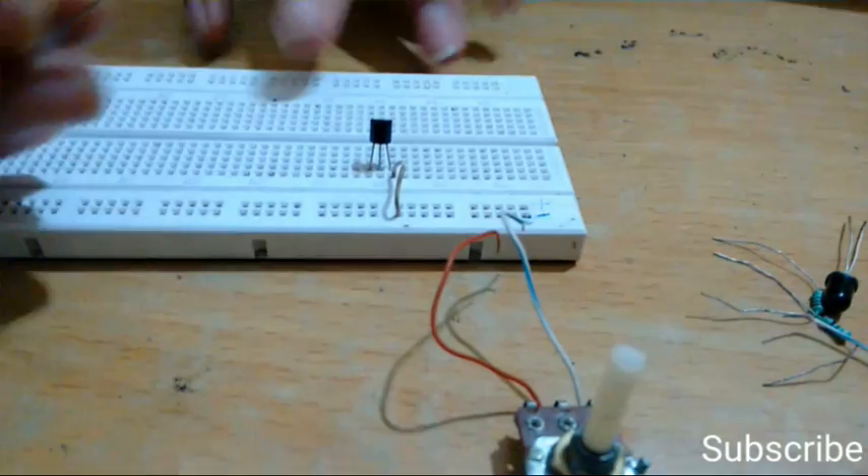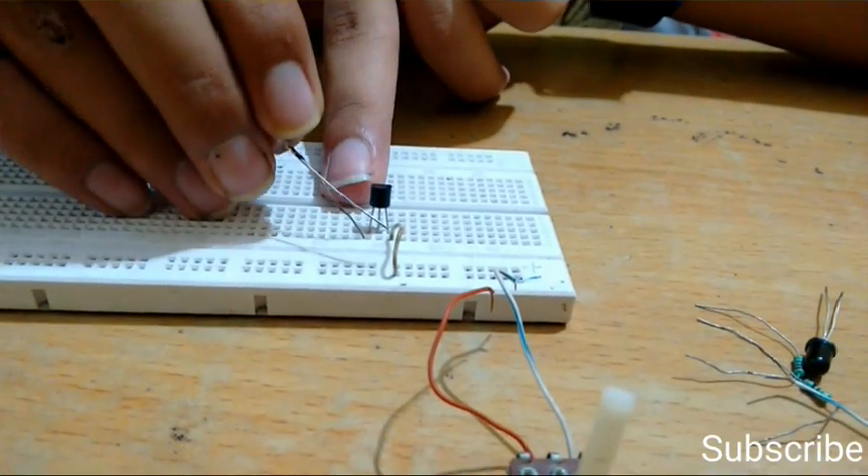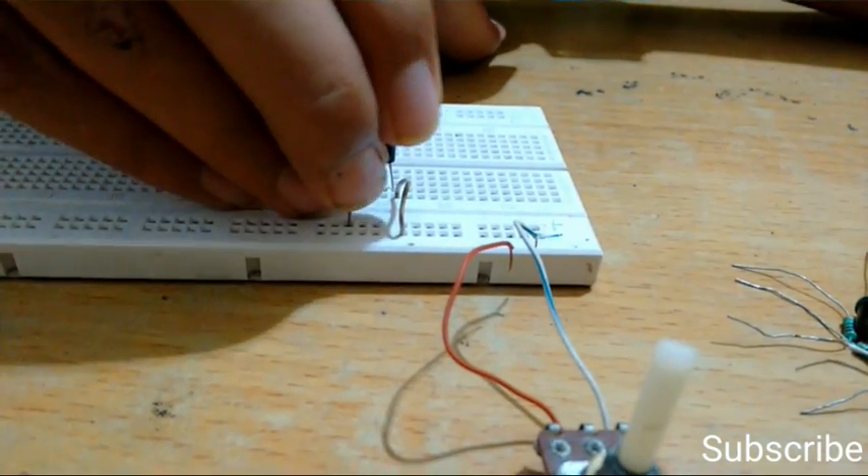Now take the 3-volt LED. Connect the negative terminal of the LED to the emitter of the transistor, and connect the positive terminal of the LED to the positive rail of the breadboard.